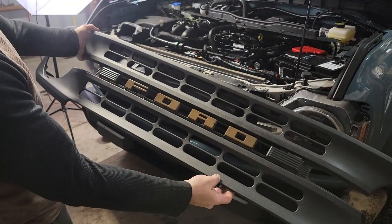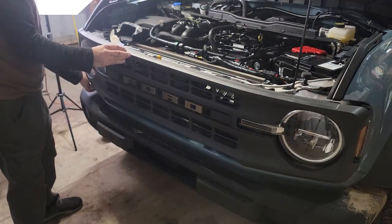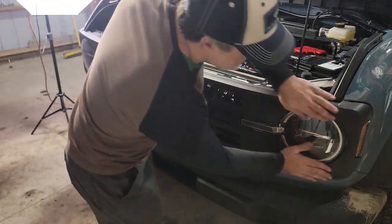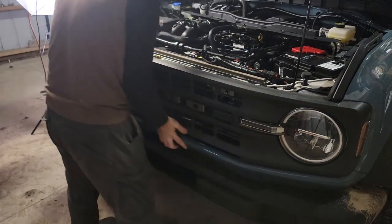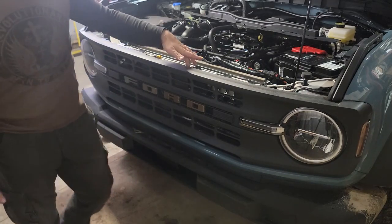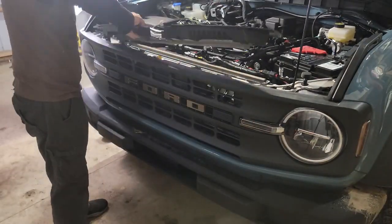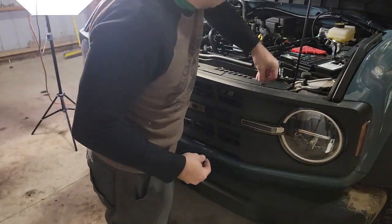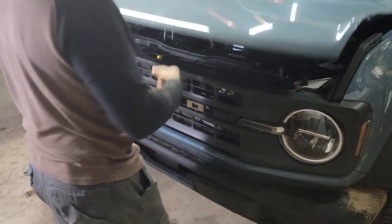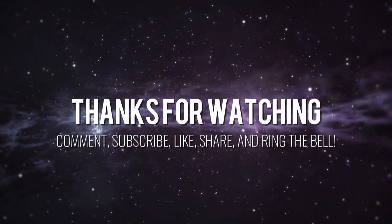We have our custom set of grill letters attached to our grill. Installation is just the reverse of removal. Snap in the clips once you have everything lined up, and make sure you get all the snaps along the bottom edge all the way home. Then reinstall your four 10 millimeter bolts and drop the plastic back in. That's all there is to it — thanks for watching!